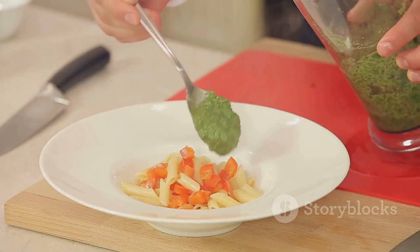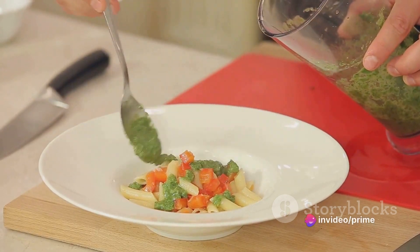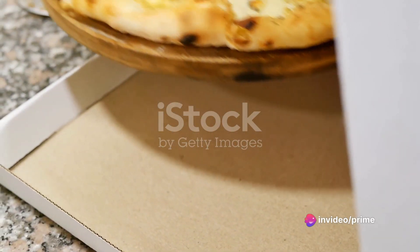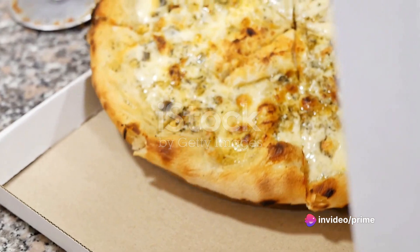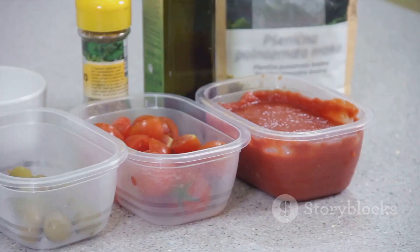To summarize, this turkey parsley pesto flatbread begins with a homemade parsley pesto spread over a thin layer of dough. It's then topped with turkey, mozzarella, tomatoes, and oregano and baked until golden and bubbly. A handful of fresh arugula finishes off this delightful dish.